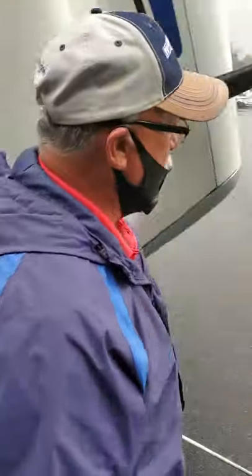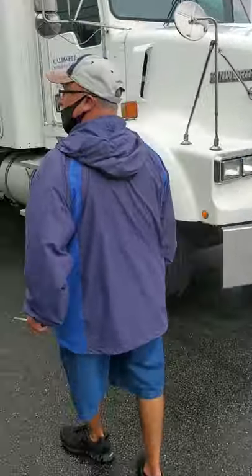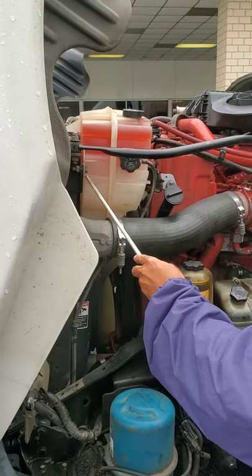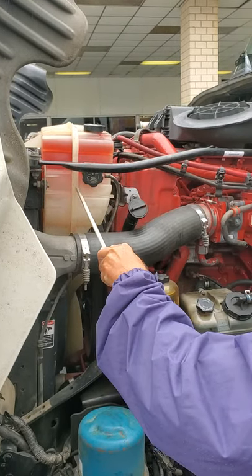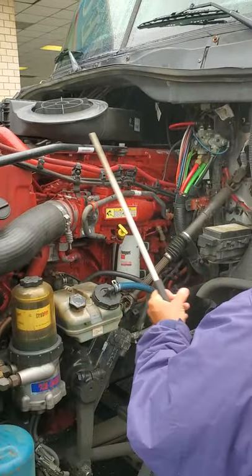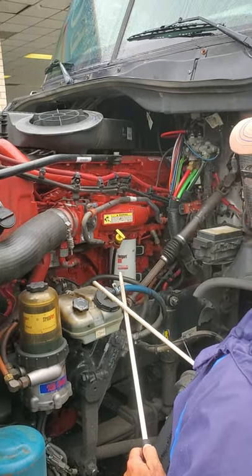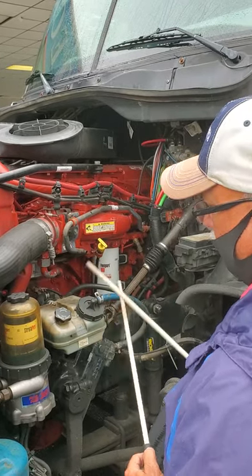I'm going around to the other side. Start from the top and come down. First thing I'm going to check over here will be my cooling. Make sure it's secure, at the accurate level, above the level mark, and it's not leaking. I'm going to check my oil. I pull my dipstick out, wipe it off, reinsert it, pull it back out. Make sure it's at the full mark or above — you want to be above the full mark, not below.